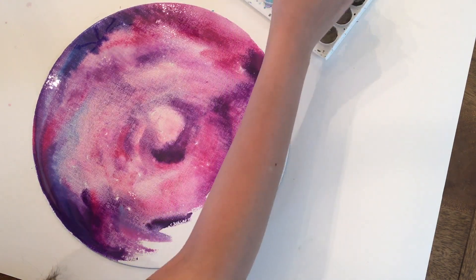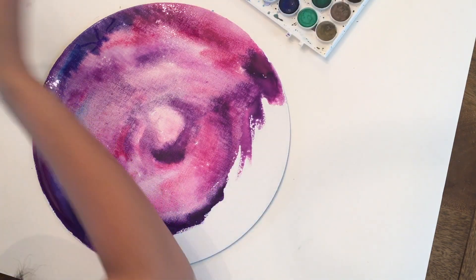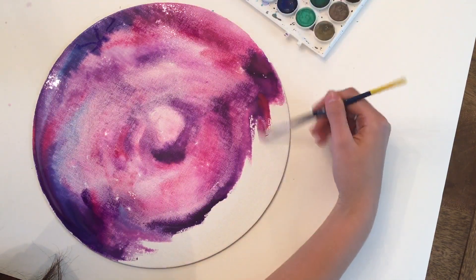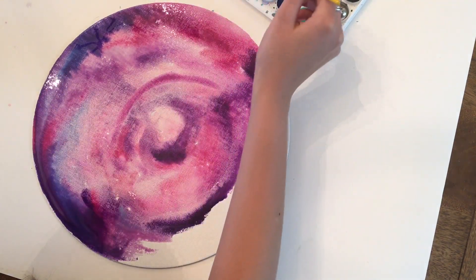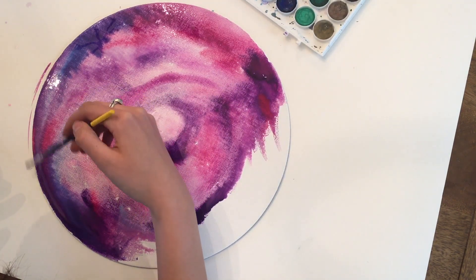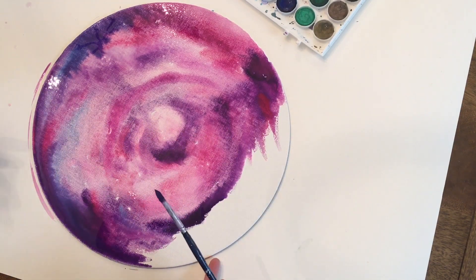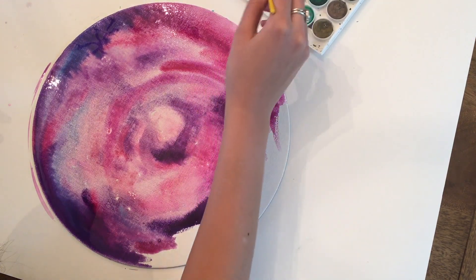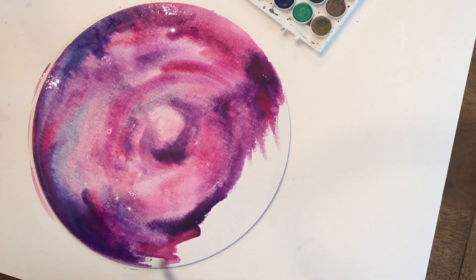These are pretty easy because you don't have to do anything crazy — just adding a bunch of colors and keeping the painting pretty wet. This right here is a round cut canvas, which is weird because it's really thin, but thick enough to hold a ton of water. It's not curling up or anything. I just found it online and it's not too expensive. They're super fun to paint on.